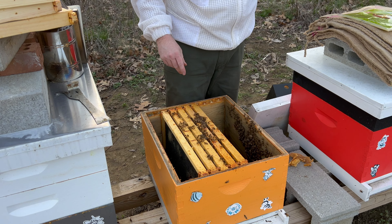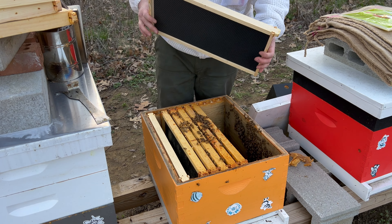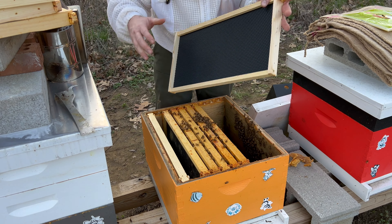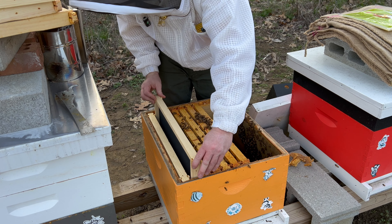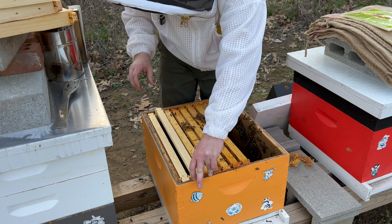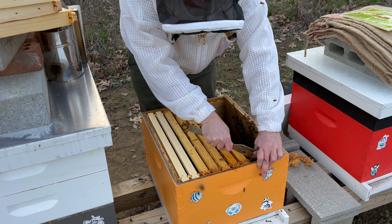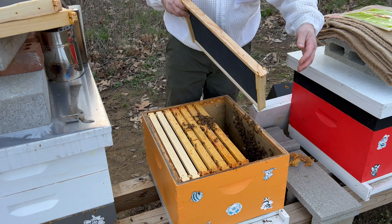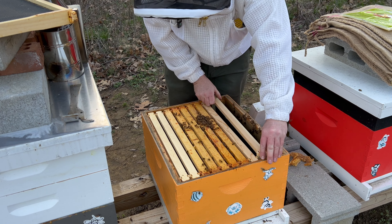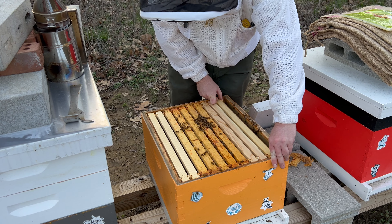I'm going to push all of these frames towards the middle. I'm going to get some comments — bad Josh, because I haven't gotten around to waxing these yet. Brand new foundation with zero wax. This time of year, coming out of winter into springtime, my opinion is I can get away with this. I'm going to put some one-to-one feed on this colony to promote wax production.